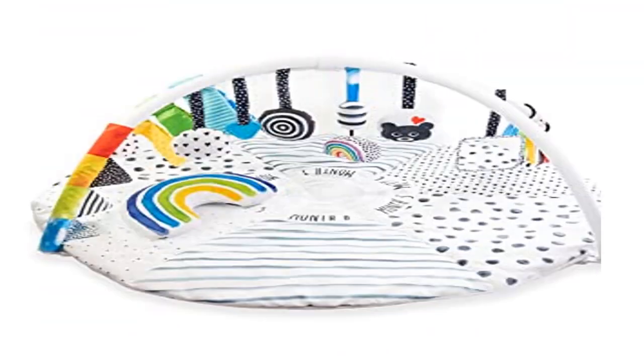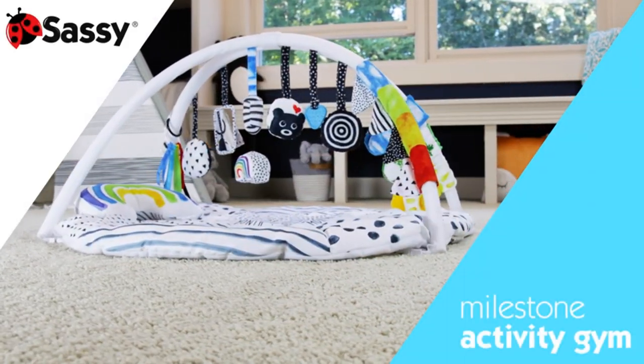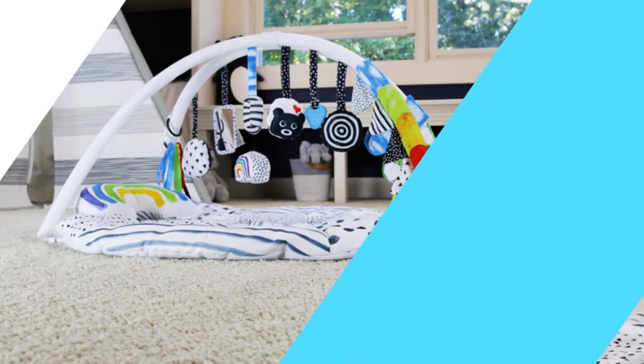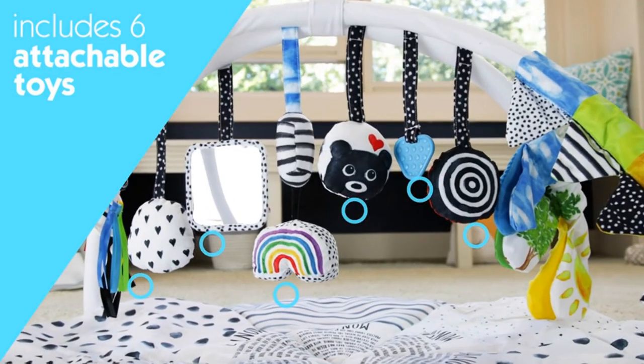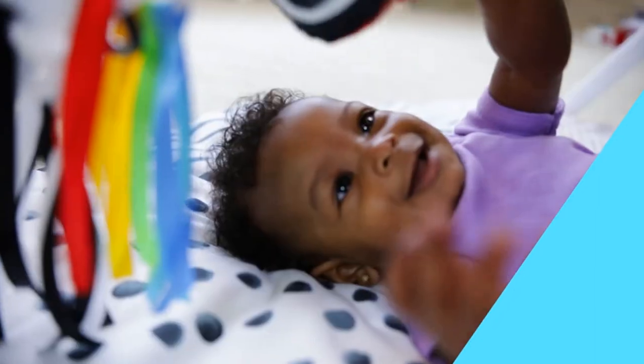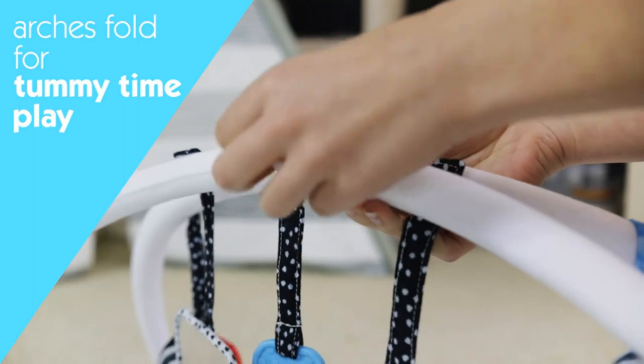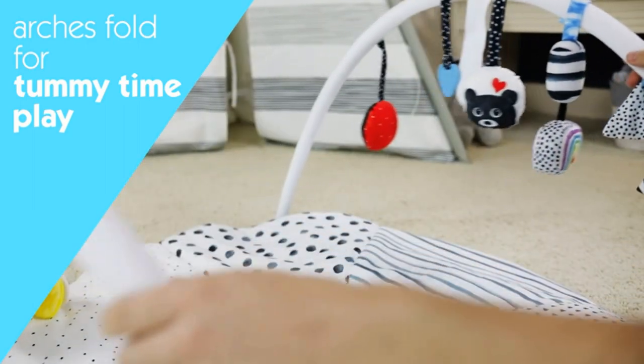Product four: Sassy Stages STEM Developmental Play Gym — polyester, imported. A two-in-one tummy time mat and play gym with a unique design featuring six developmental zones for both back and tummy time play. Arches raise up for 360-degree back play, designed to help baby develop well-rounded body movements.